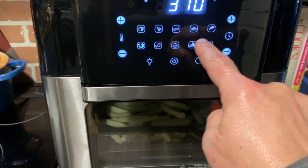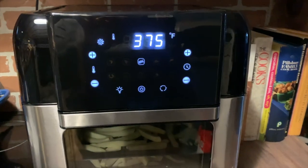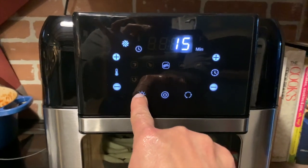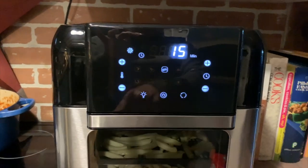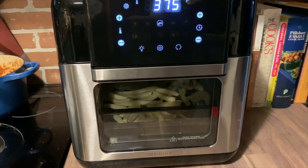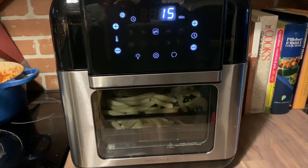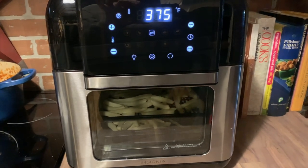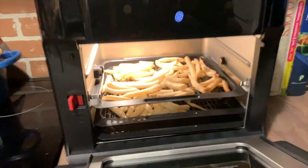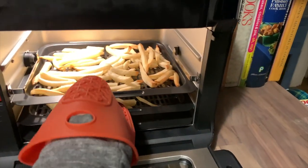My air fryer uses about 375 degrees and 10 minutes to make french fries, so when I saw this air fryer called for 400 degrees and 15 minutes, I wasn't sure how it would run — I was worried about burning the fries. So I adjusted the temperature the first time. The lesson I learned was that you should trust the presets on the Insignia air fryer, because it's designed to know exactly what temperature and time you need.